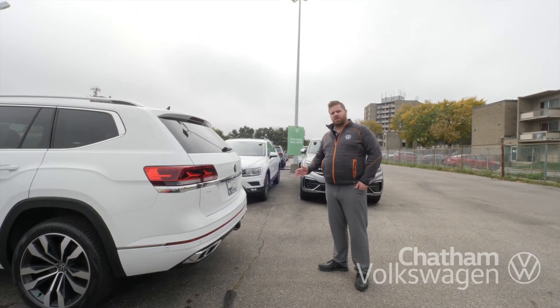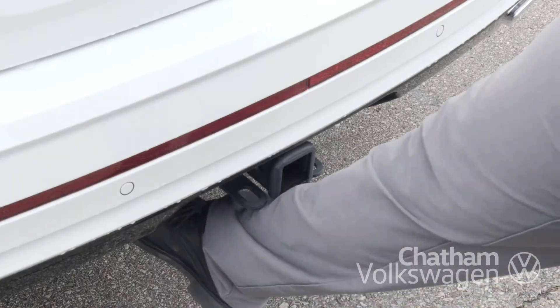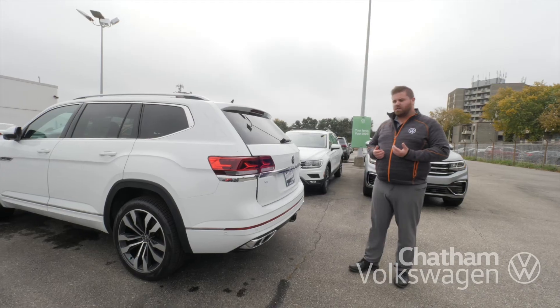And the easiest way to open up your tailgate, especially when your hands are full, is just to kick underneath the tailgate while the vehicle is locked and it will open right up for you.